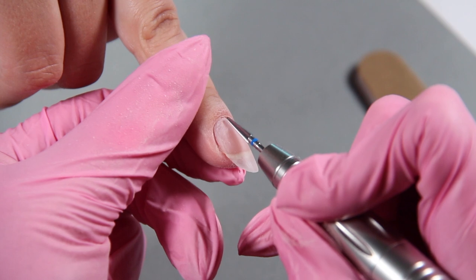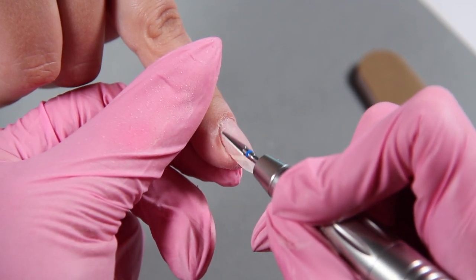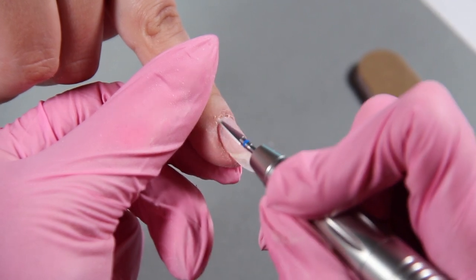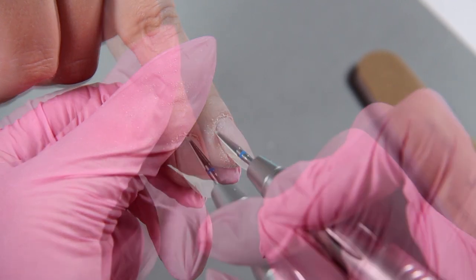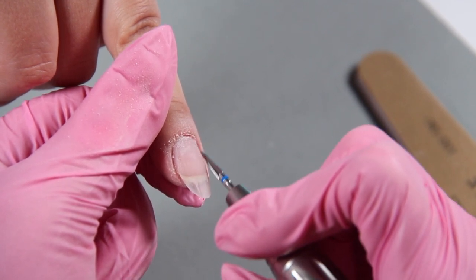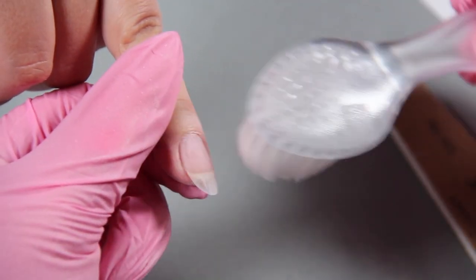Now we're going to take the preppy bit on our zippy file — this cleans up that cuticle area so nicely. A wonderful thing is you don't have to worry about cutting your client or burning or hurting. This is a really smooth, wonderful file. Wow, that looks nice. That color is going to be able to sit back a little bit further.